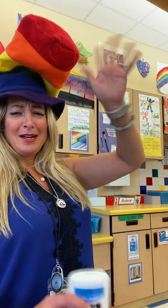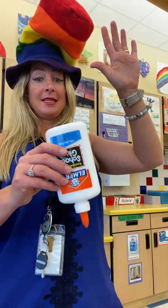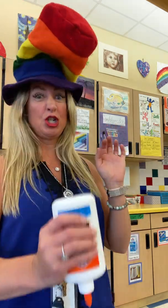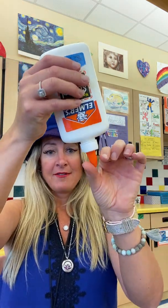Tap tap tap-a-roo, tap tap tap-a-roo, tap tap tap tap, I got glue for you! You've got to have your jazz hand going, stand up, and tap lightly — don't jam it down. Just go lightly, and now all of the glue is down towards the bottom.